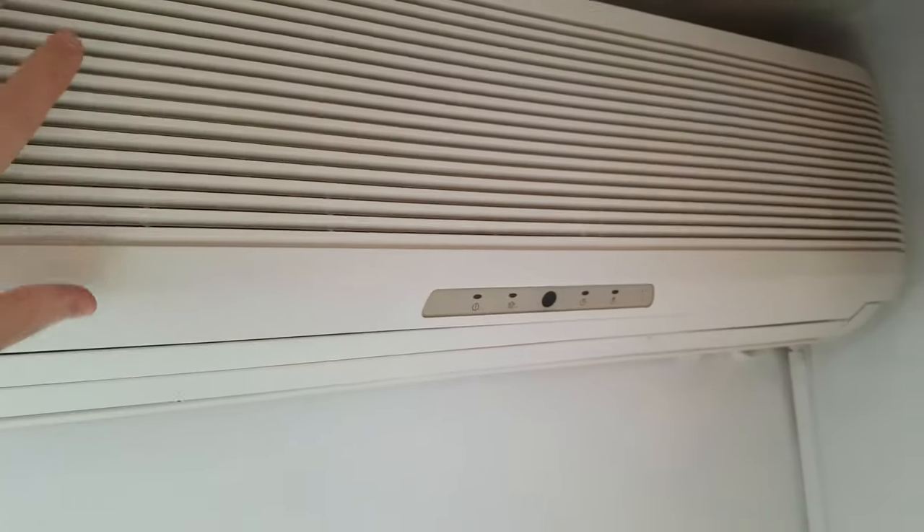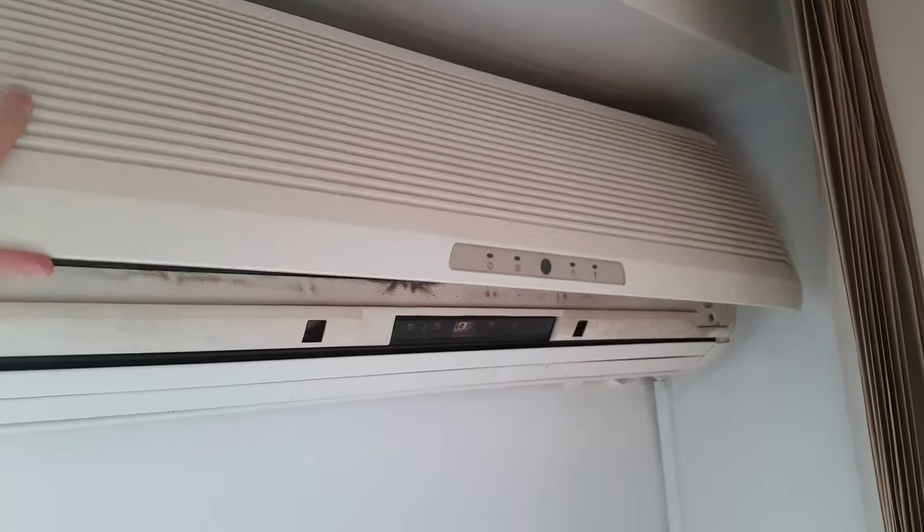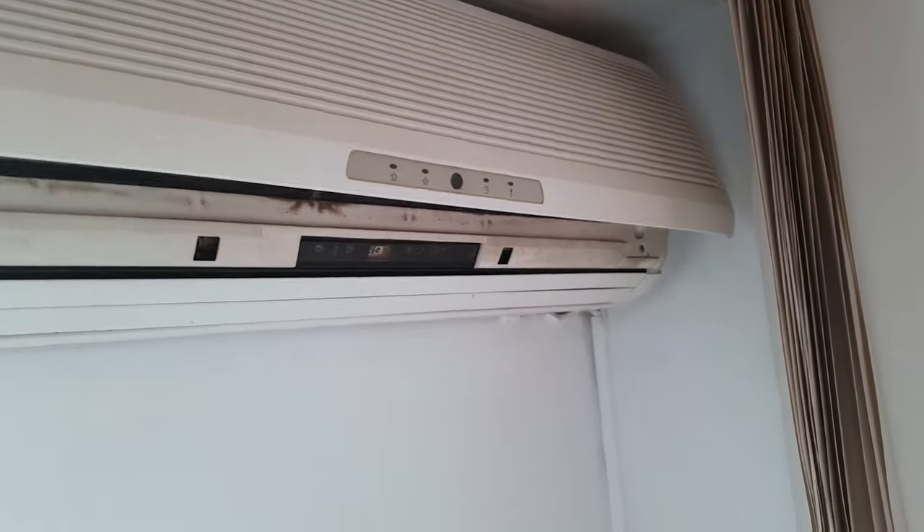Once you do that, try not to open this more because this is the maximum that it can go, so try not to rip it off.